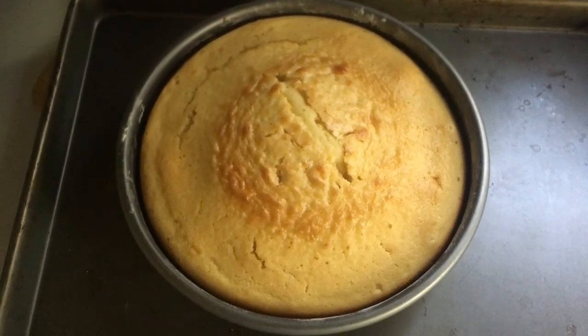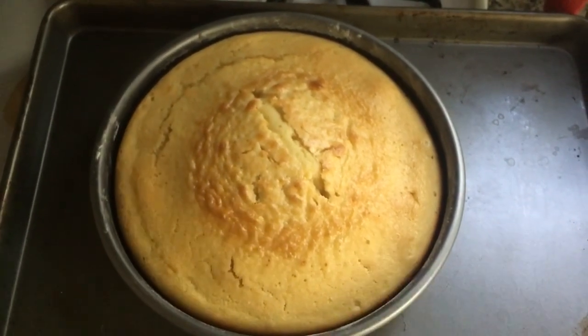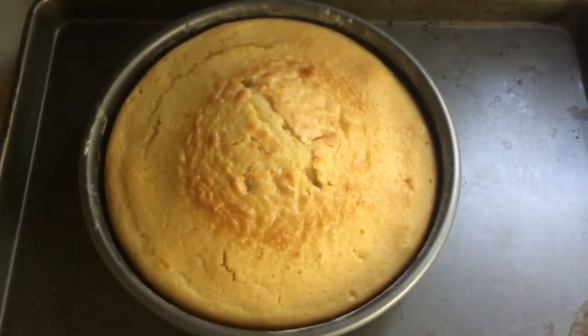Bada bing bada boom — this bad boy can fit so much flour in it. We have a cake! And that is cake.